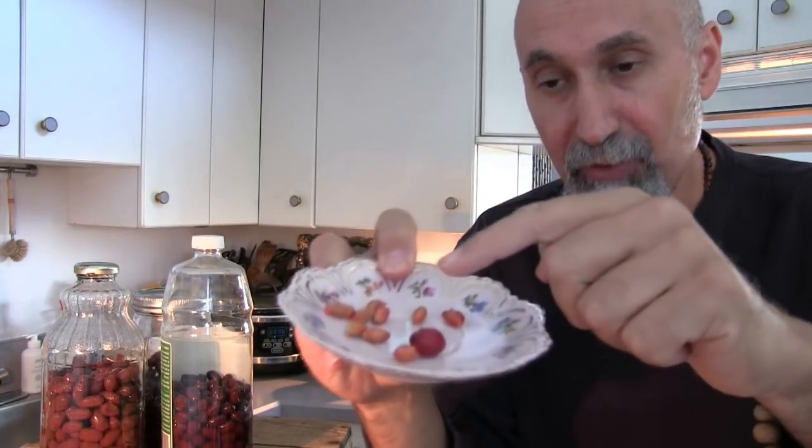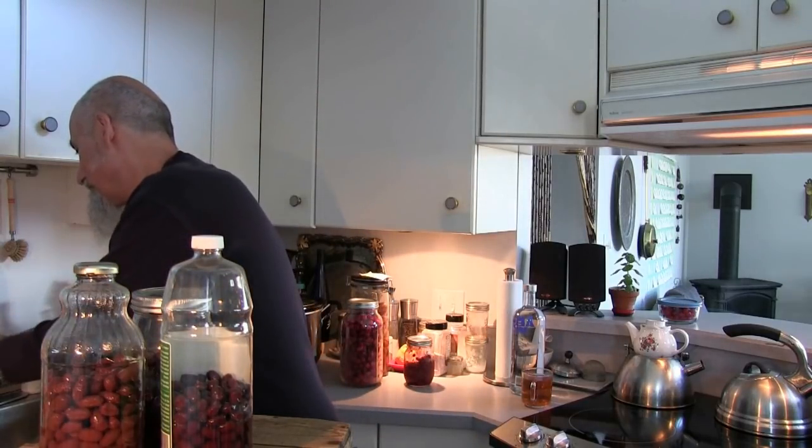A few years ago we picked some cornelian cherries, made jam, and took some of the seeds we were eating — dried them and then planted them for the next season. We ended up planting four seeds, two of them sprouted into little seedlings, one died off, and the one that lived we planted at a family member's home. That's a young tree now and it's already giving cornelian cherries. It's something we really do love.